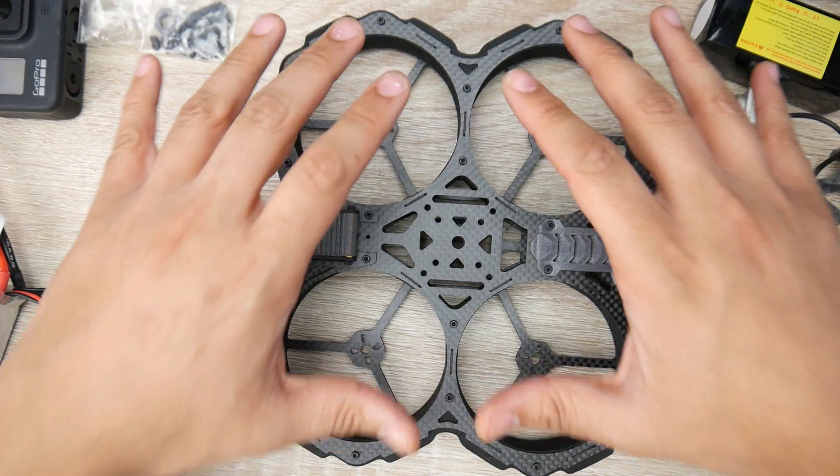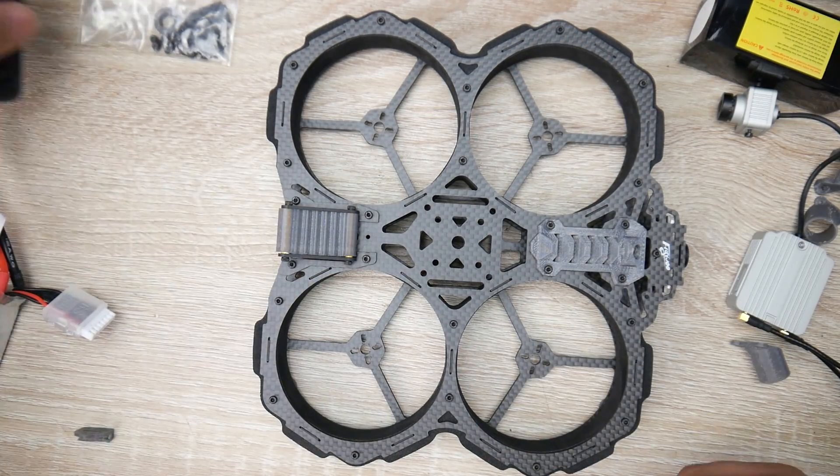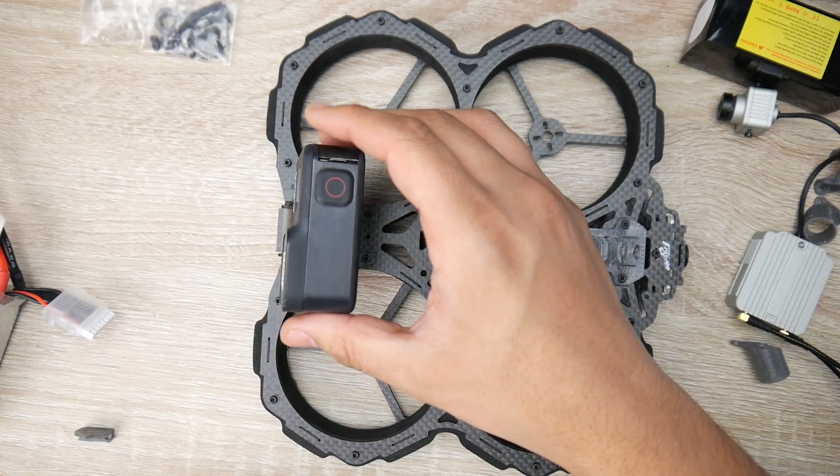This is also a three-inch quadcopter, so keep that in mind. Let's just kind of simulate how this whole stack would be set up.